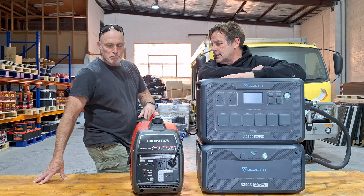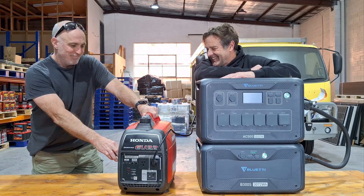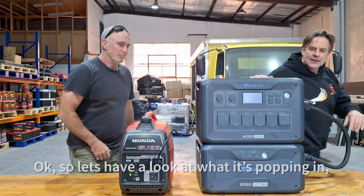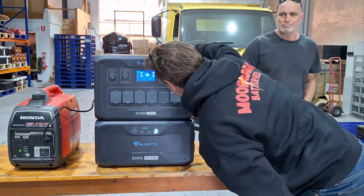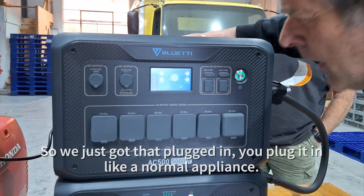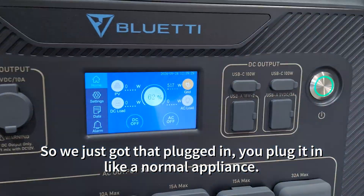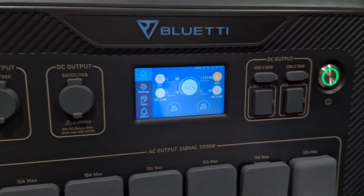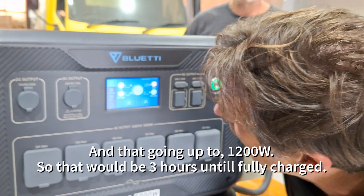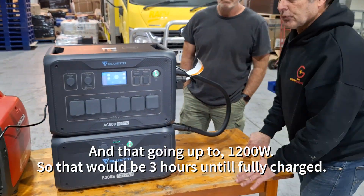So set it up Byron, let's get it fired up — make sure you can watch the bloody footy. So you can see it's plugged in. You plug it in like a normal outlet and that's going up to 1,200 watts, so that would be about 3 hours.